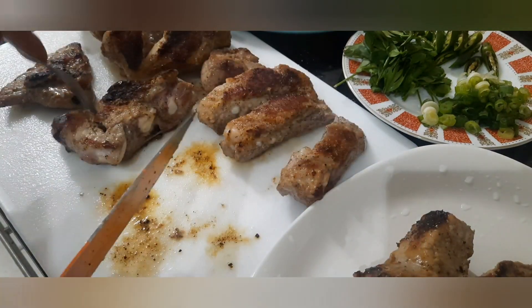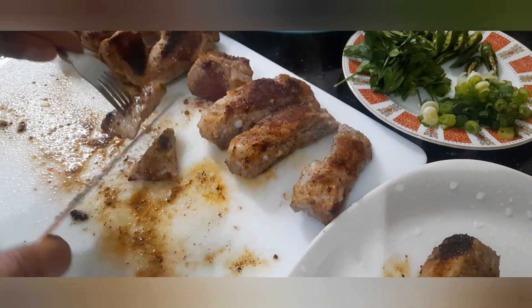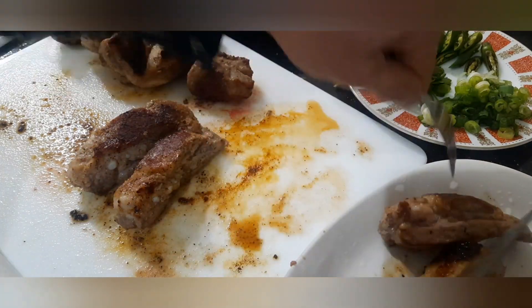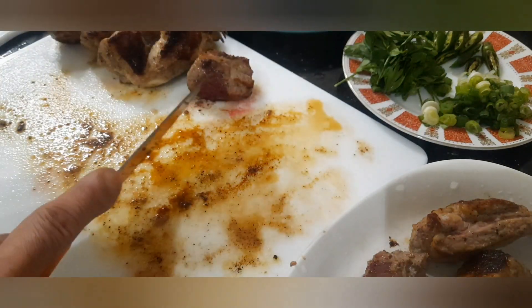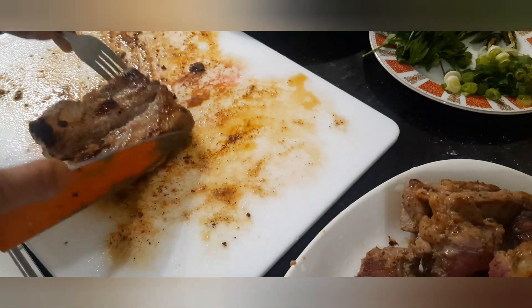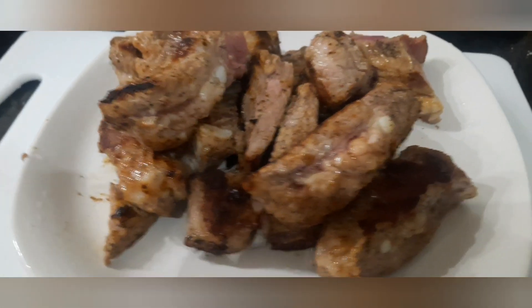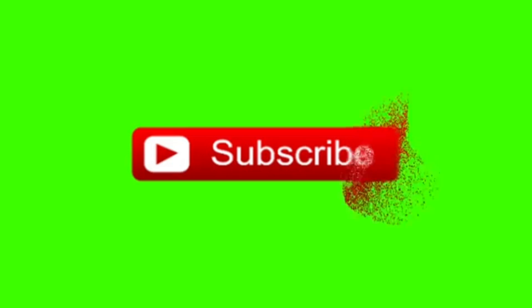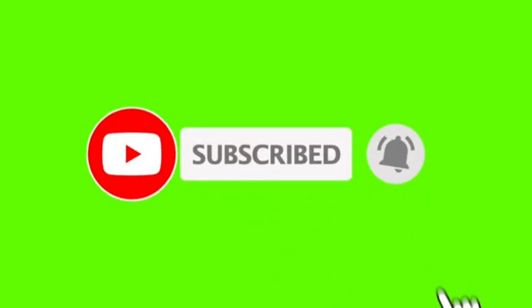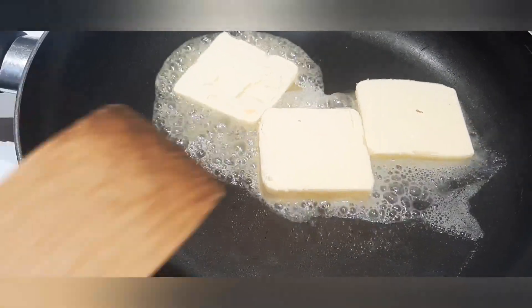Tuwain lang natin ito ng kutsilyo para sa ating susunod na proseso. Para sa mga interesado at gustong sumubok sa ganitong recipe, nandito sa ating video ang kompletong listahan ng ating mga ingredients na kakailanganin. Bago tayong magpatuloy, para sa mga bago lang sa ating channel, huwag niyong kalimutang pindutin ang subscribe button, pati na rin ang notification bell para lagi kayong updated sa ating mga panibagong video. Sit and relax at mag-uumpisahan na tayo sa ating sticky pork ribs in honey butter.